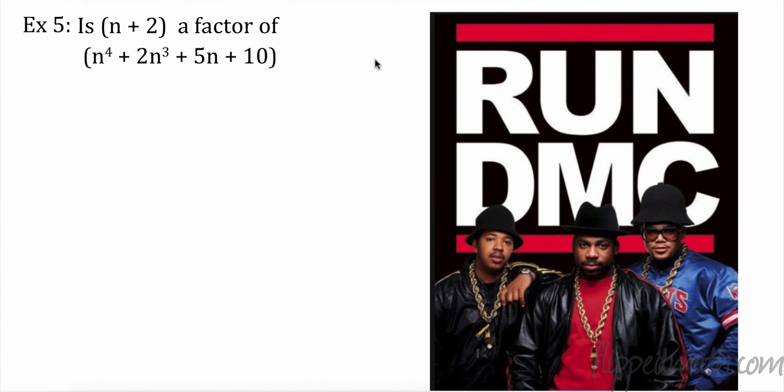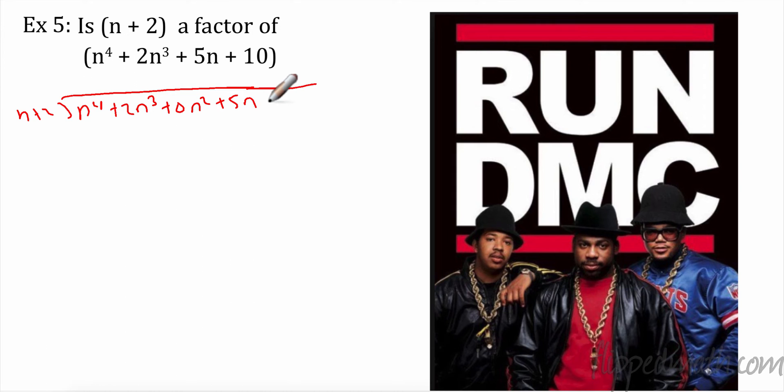So this time we want to see if n + 2 is a factor of n⁴ + 2n³ + 5n + 10. If it is a factor, I'm going to have no remainder. So n + 2 goes into n⁴ + 2n³ + 0n² + 5n + 10.